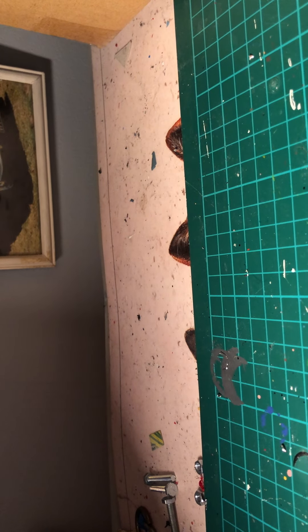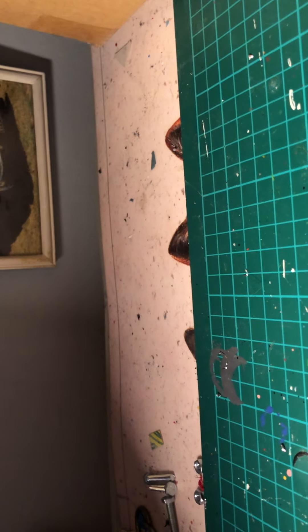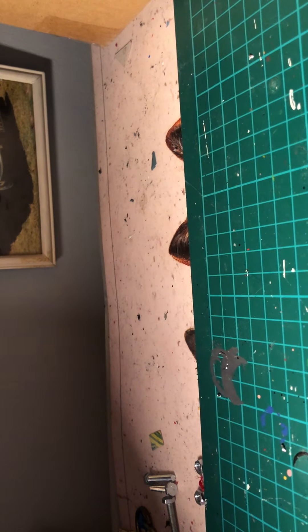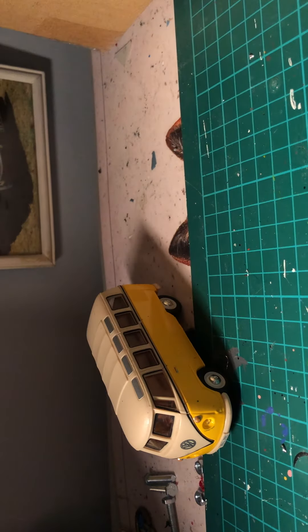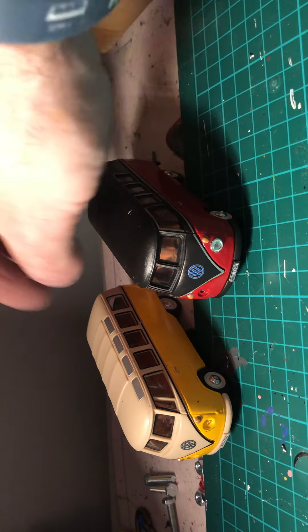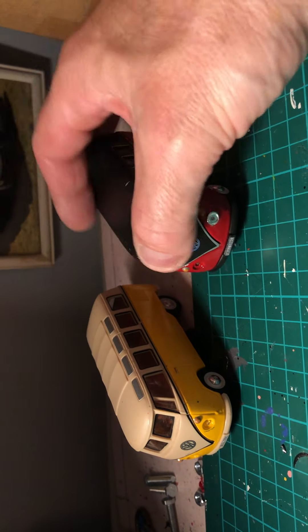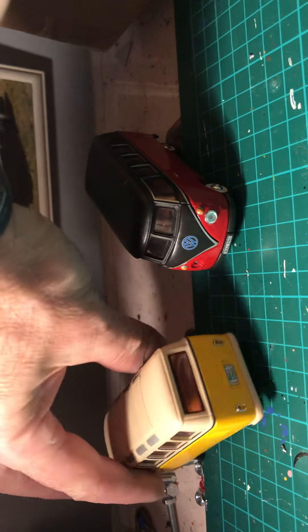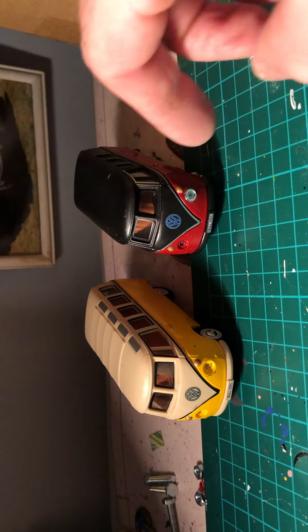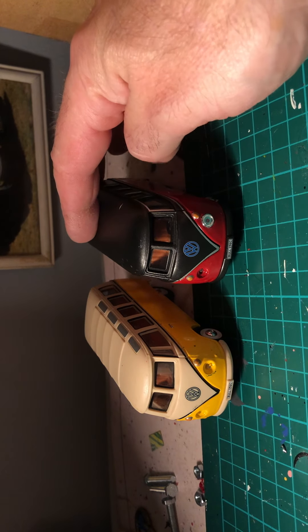We also have two Volkswagen Splitty buses. I'm quite fond of these because I like the Splitties - they've got a bit of character to them. There's quite a lot missing on the front of one of them, but they've got a lot of character. Some of the early examples had opening front windows, which is very nice.